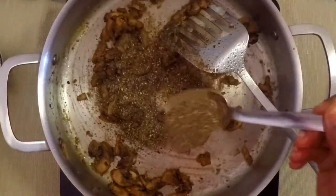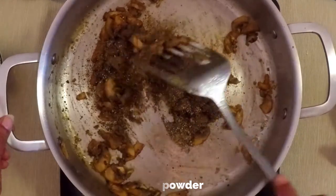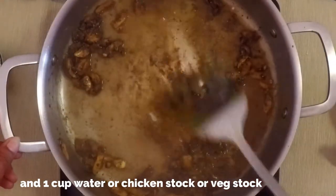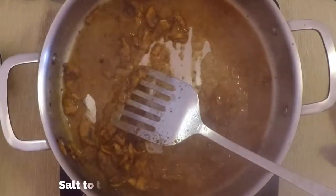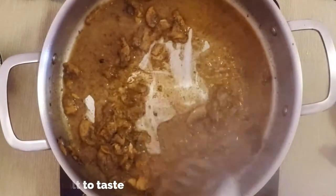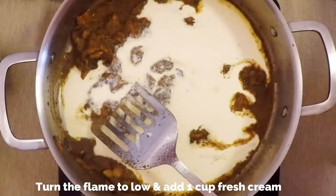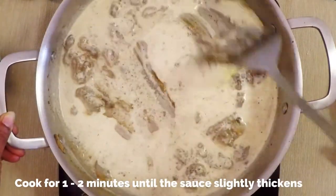Alternatively you can use cornstarch if you're allergic to flour. Add two teaspoons of crushed black pepper and mix well. Add a cup of water — if you have vegetable stock or chicken stock, please use that instead. Mix really well and add salt to taste. Cook for another one or two minutes.